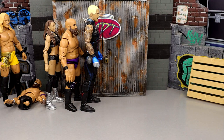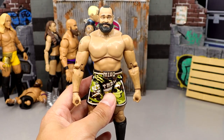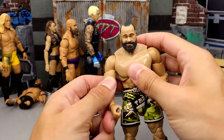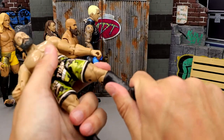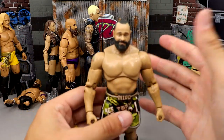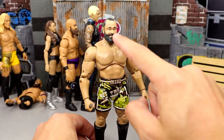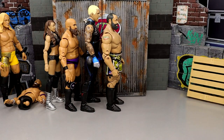Coming in at number 30 might shock some people, but I have the Miro from Series 1. Series 1 is not off to a good start. I also replaced the head sculpt — the head sculpt was not very good. But this figure is actually very buttery smooth. He can pose around great. I like the kick pad rotation. He poses around pretty good and feels really immaculate in hand. I just think the head sculpt wasn't there. The Series 10 Unrivaled figure crushes this one. That dreadful head sculpt doesn't get him very far in this countdown.